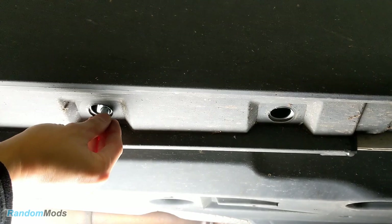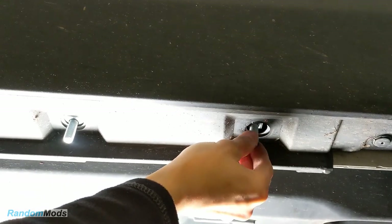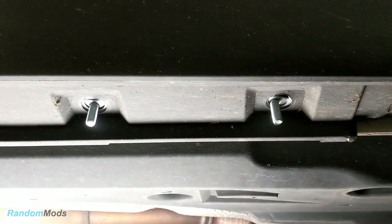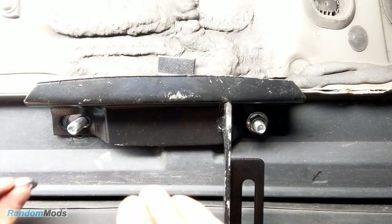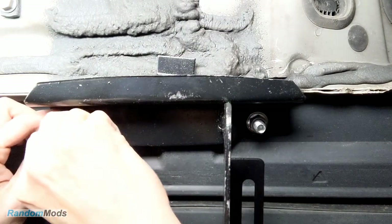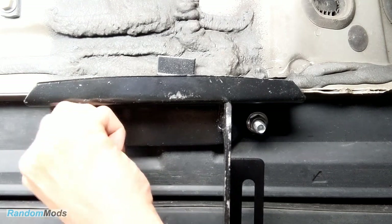Grab the L-shaped bolts and slip them into all the holes where you removed the plugs. It's as simple as that. Take the brackets and install the nuts. Remember, R1 goes to the front of the car and R3 goes to the back of the car. Just twist on the nuts just a few turns so there's a lot of play.